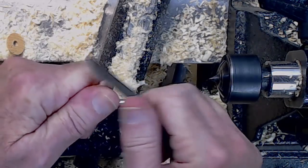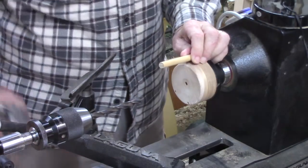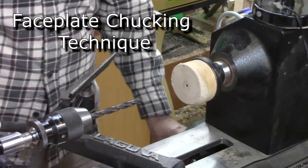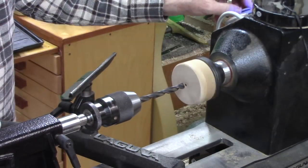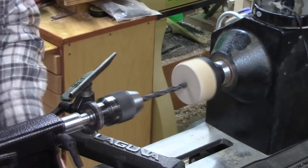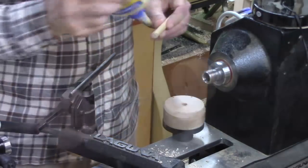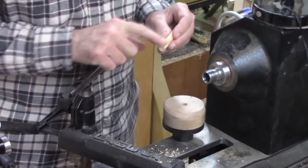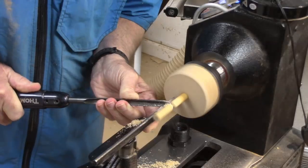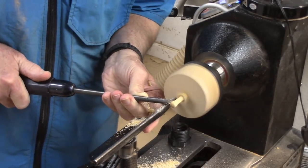Touch it up with a bit of sandpaper. Now, if you want to make one of these projects you need to turn a nose out of a very small piece of wood. How do you do it if you don't have a scroll chuck? Let me show you a technique. You put a sacrificial block of wood onto your face plate, then you drill it with a drill bit that's going to match. I take off a little bit of the excess length here before I start shaping the nose. Here's what the nose looks like.